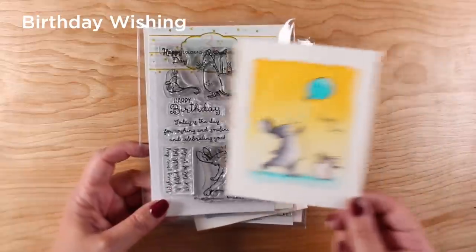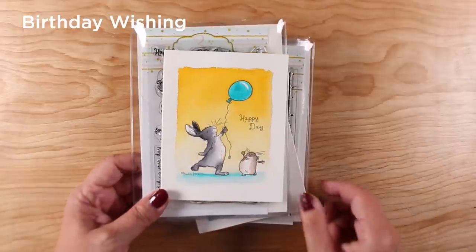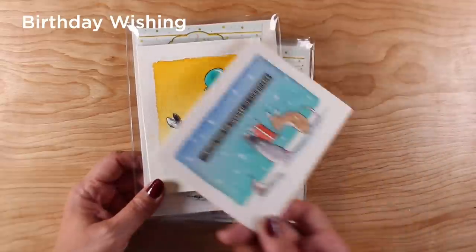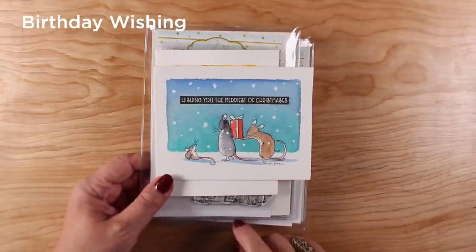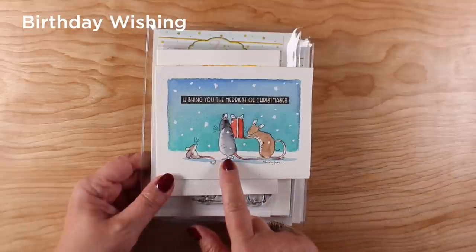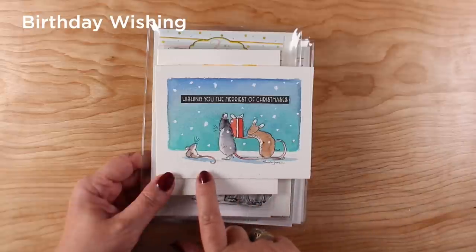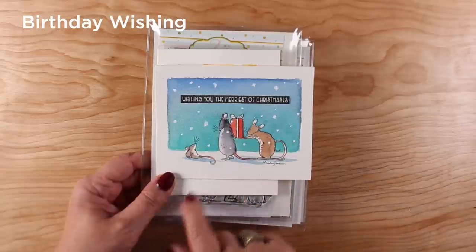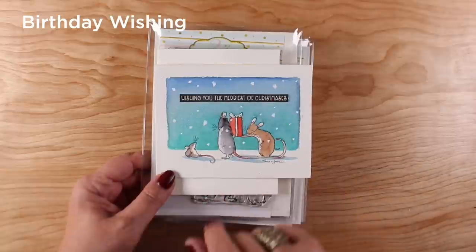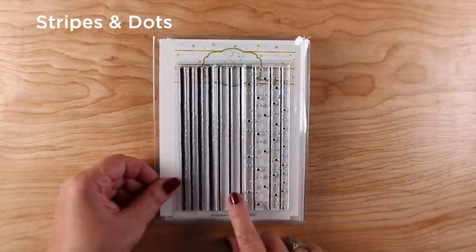Next up, 'Birthday Wishing' — two different sets of little birthday images. One has the bunny with a little friend looking at a balloon and wishing you a happy day. Then there are ones doing gift giving — I think it's two rats giving a gift to a mouse. I decided to use it for a Christmas card where they're hiding a present from the mouse to surprise him. I just added a stamped sentiment from one of the other sets in this collection.